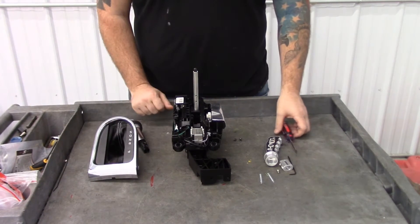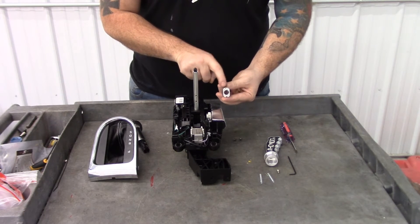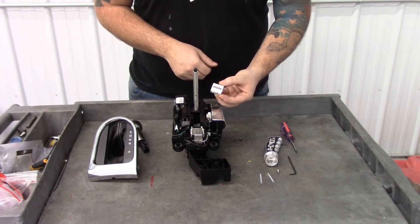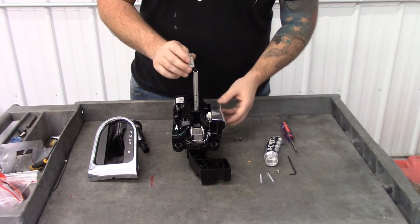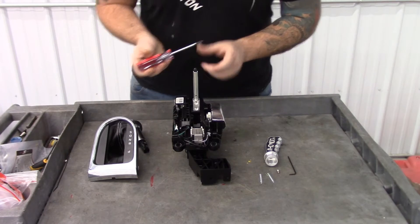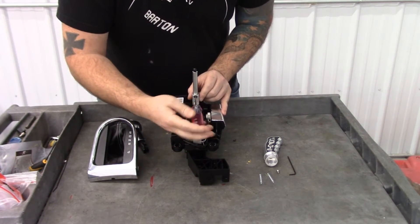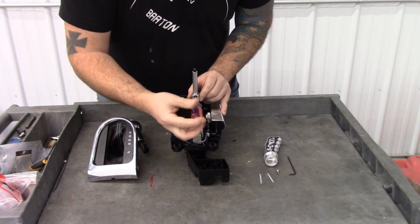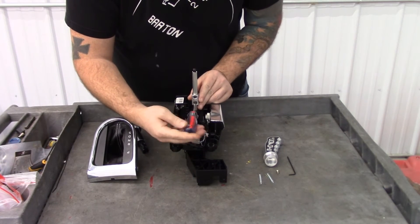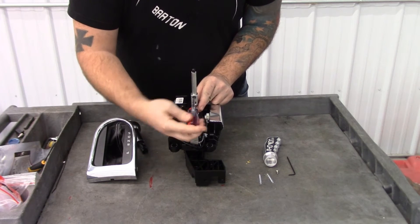Now take this new piece — you'll notice it has two small holes that are going to go towards the back of the car, and this slot will go towards the driver's side. Slide that over and reinstall the two screws you previously removed. Get the first screw started but don't tighten it all the way, then start the second screw. Go ahead and snug that one up and then snug the top one up.